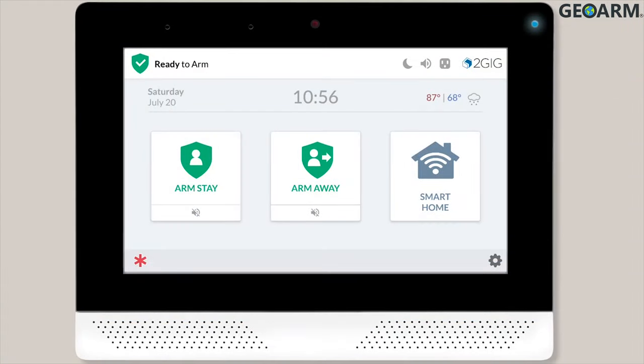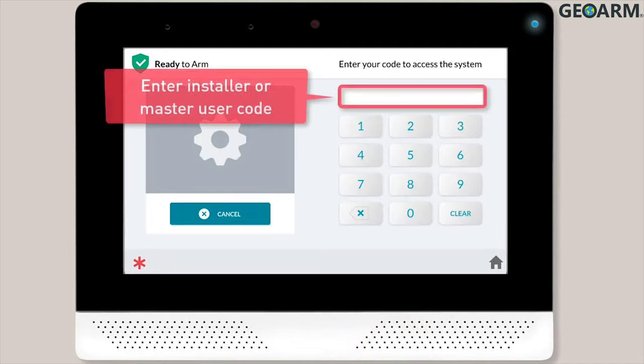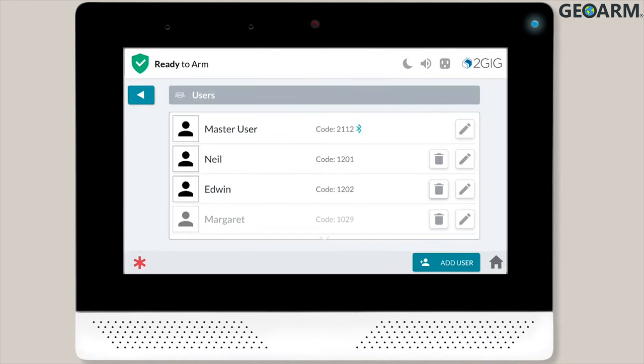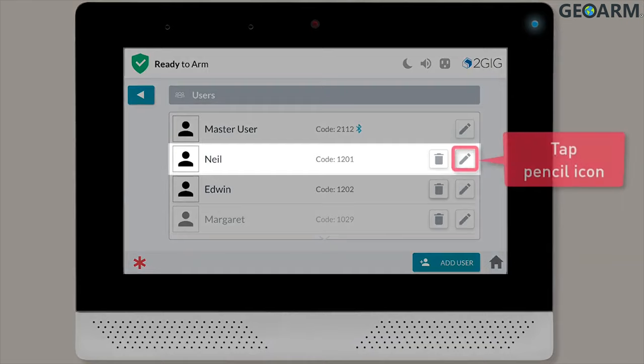To set up Bluetooth disarming, first tap the System Settings icon. You'll then need to enter your master user or installer code. Next, tap Users. You'll see a list of all of your users on screen, locate the desired user, and then tap the pencil icon next to the user's information.